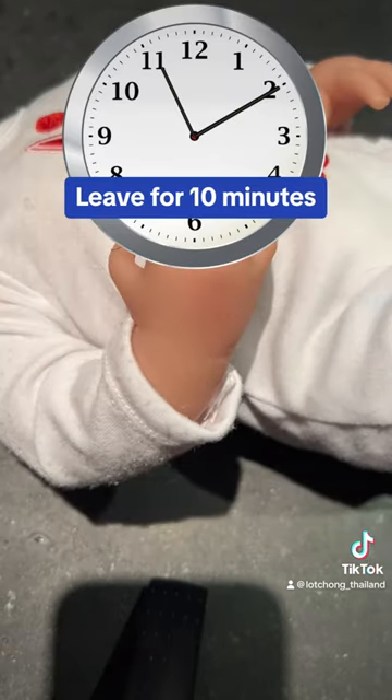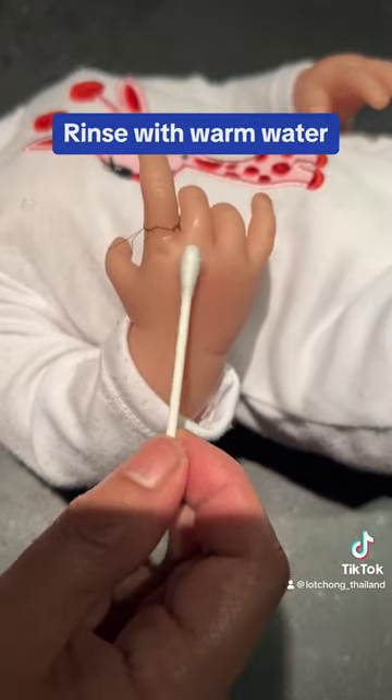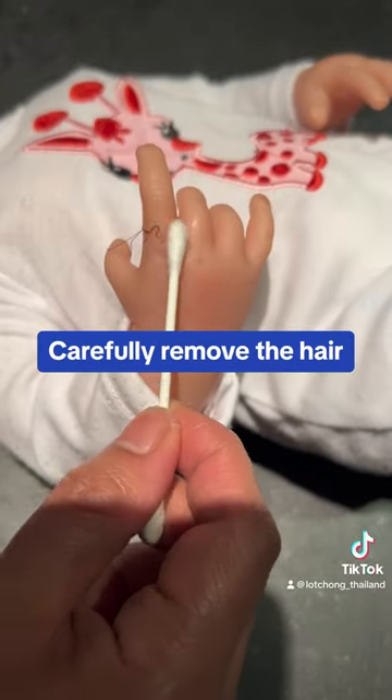Leave for 10 minutes. Rinse with warm water. Carefully remove the hair.